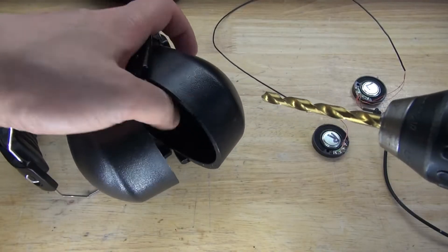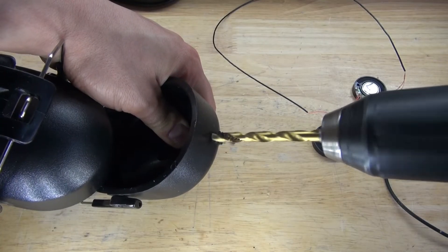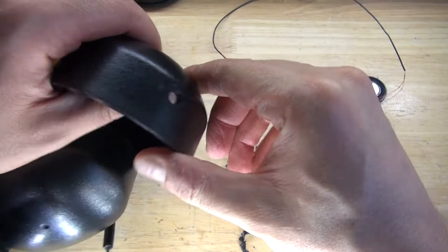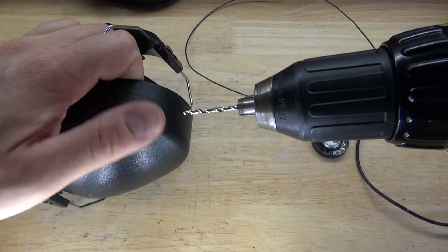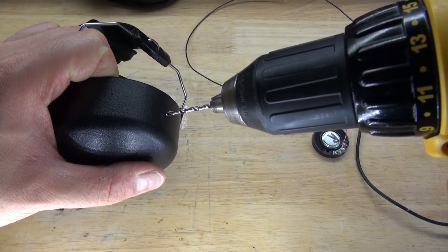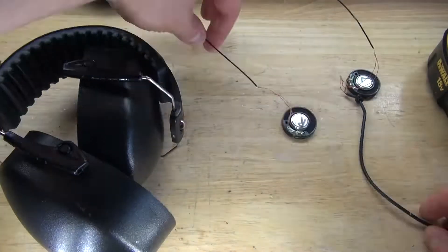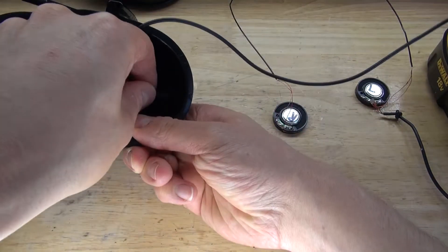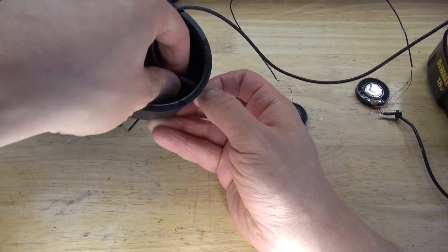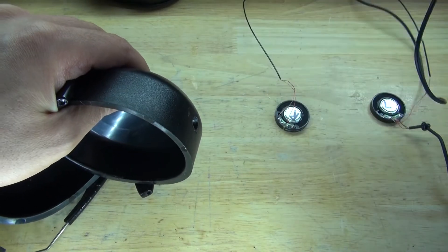Next, what I need to do is take a drill and drill on the bottom of these earmuffs — this location will be where the audio jack goes. Make a hole carefully and it should look just like this. Then take a smaller drill bit and make a hole on top of these earmuffs — this part will be where the wire goes. Do the same thing on the opposite side. As you can see, the audio jack doesn't fit, so I'll have to get another drill bit and make the hole bigger. And there we go, the hole is now bigger.